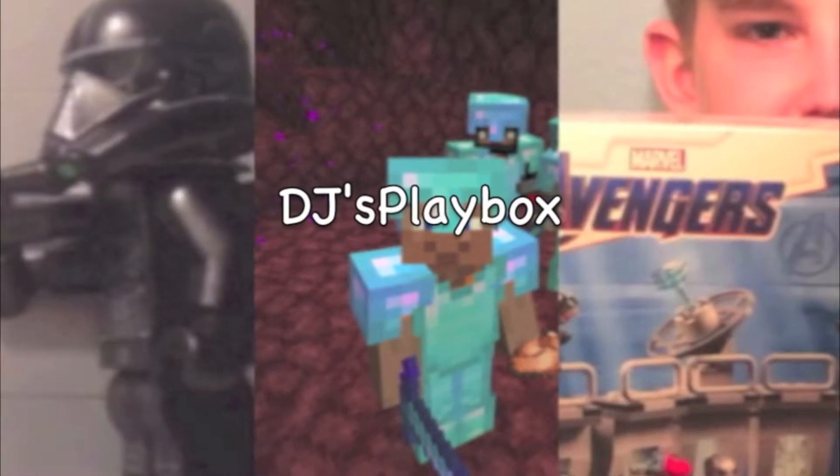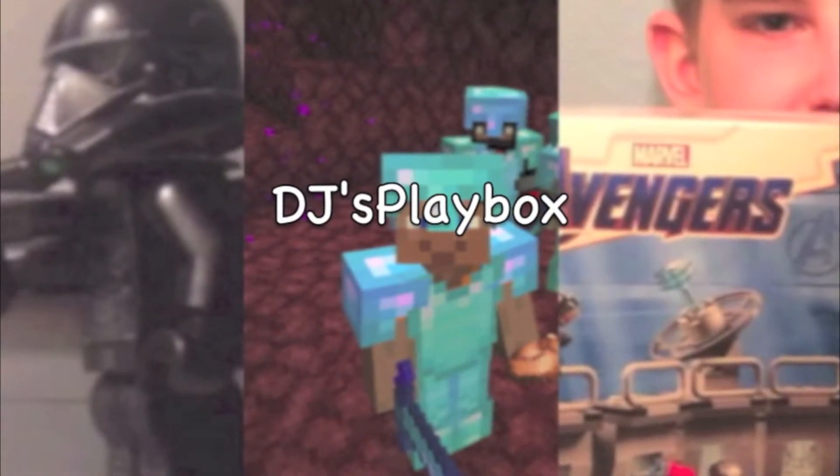Hey, it's Jude from DJ's Playbox. Let's get right into it. Before I start the video, please give it a like and subscribe and press the bell button so you can get a notification whenever we come out with a new video.